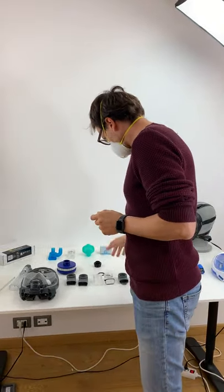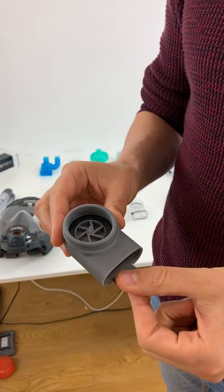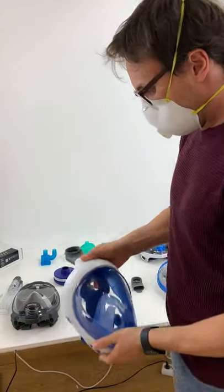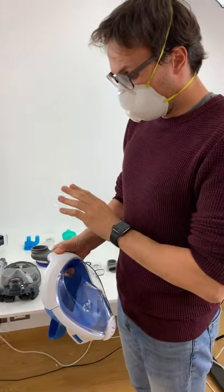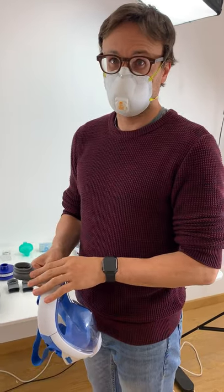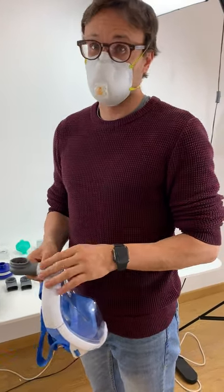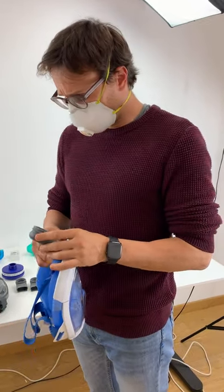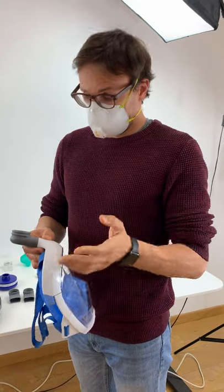We also developed the same connector in 3D printed form for another famous brand which we unfortunately cannot name. It's convenient because it can adapt that mask for use as personal protection equipment in emergency cases. We already have knowledge in Italy that it's being used by nurses, doctors, and many people who need protection and cannot source any professional PPE. This is a good alternative, and we want to thank the many 3D printers out there who contacted us to get the mushroom box, the gaskets, and use these files to help out.